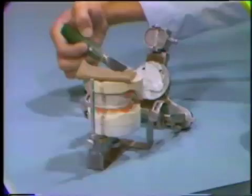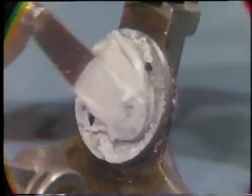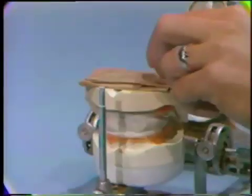Fasten the cast to the mounting ring with impression plaster. Be sure to place an adequate amount of plaster into the retentive areas of the mounting ring so that the master cast will not separate from the ring.